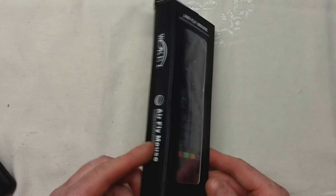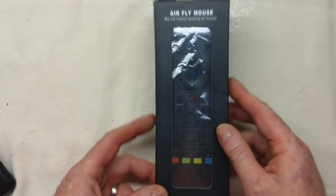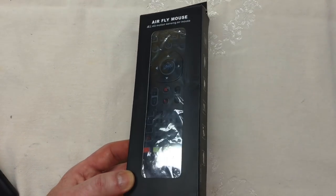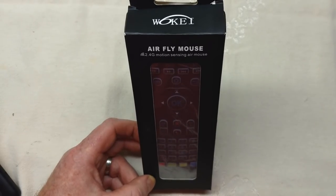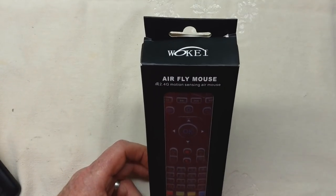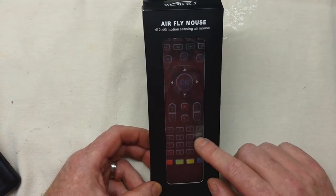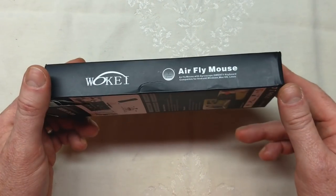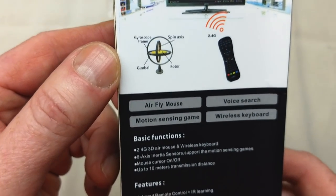It's pretty simple packaging. The brand on the box is called the AirFly Mouse Wokai. The box shows it works with Android, Windows, Mac, and Linux — I'm using it on NVIDIA Shield, which is Android. On the back there's information about features and basic functions. I've been using this remote for about a month to make sure I was confident before giving a review.